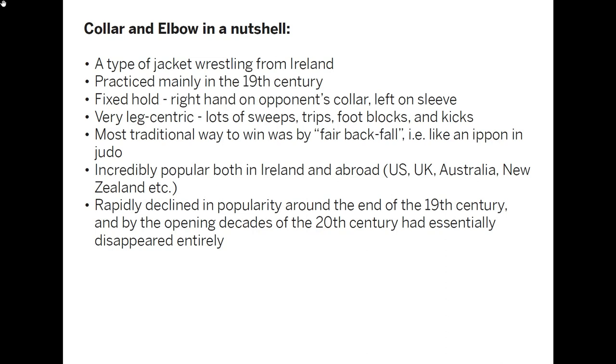The most traditional way to win was by what was called the fair backfall — if you've ever studied judo, you'd know it as ippon: flat and definitive back contact against the ground after a throw or a trip. As a style it was incredibly popular both in Ireland and abroad, wherever Irish immigrants went — the US, the UK, Australia, and New Zealand. It was phenomenally popular in the 19th century, but around the end of that century and especially the opening decades of the 20th century it started rapidly declining, and by the 1910s and 1920s it had essentially disappeared entirely.